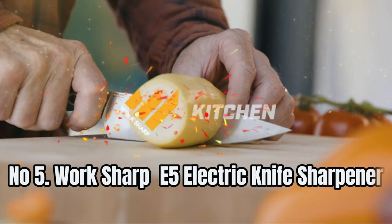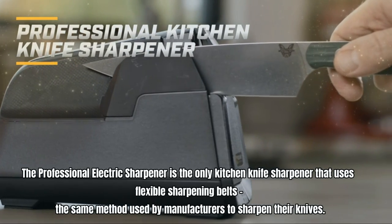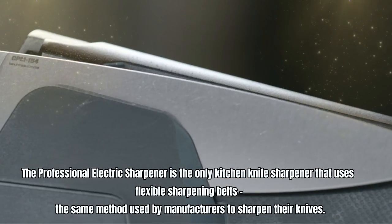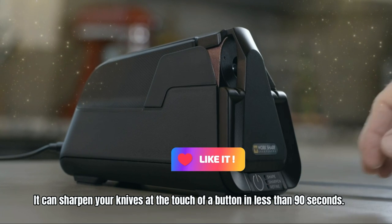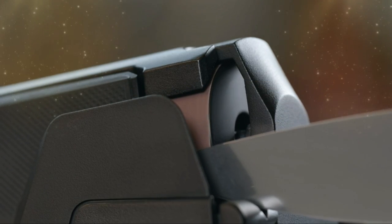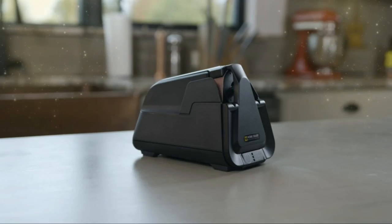Number 5: Work Sharp E5 Electric Knife Sharpener. This professional electric sharpener is the only kitchen knife sharpener that uses flexible sharpening belts — the same method used by manufacturers to sharpen their knives. It can sharpen your knives at the touch of a button in less than 90 seconds. The sharpener has three settings that allow you to shape, sharpen, or hone your knives, depending on how dull they have become.